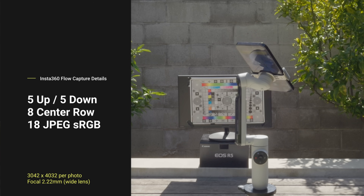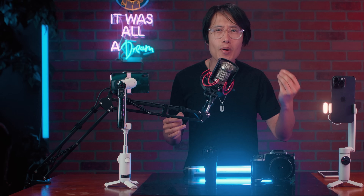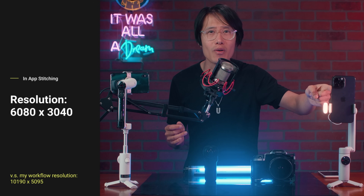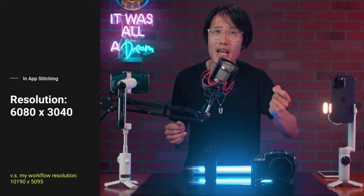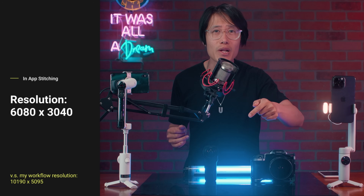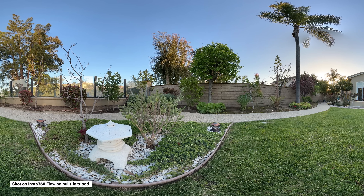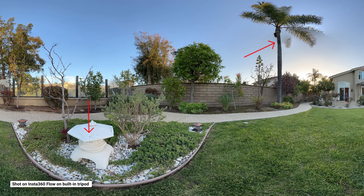So if you enjoy an easier, simpler workflow, or you are not a professional photographer but want professional photo quality, then Insta360 Flow with the latest iPhone or Android phone is really the best 360 photo camera out there. But as I pointed out earlier, you cannot use the in-mobile app stitching on your phone. The in-app stitching only gives you 6K output, same as the ONE RS 1-inch, and the AI is actually very bad at stitching. There are stitching errors in every 360 photo I take.